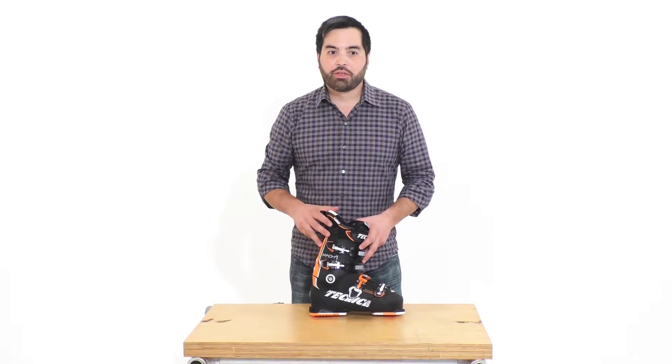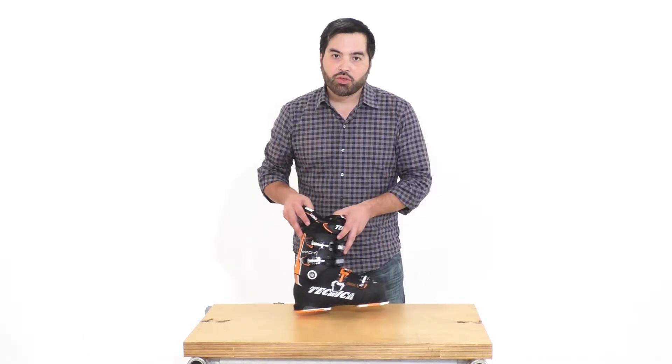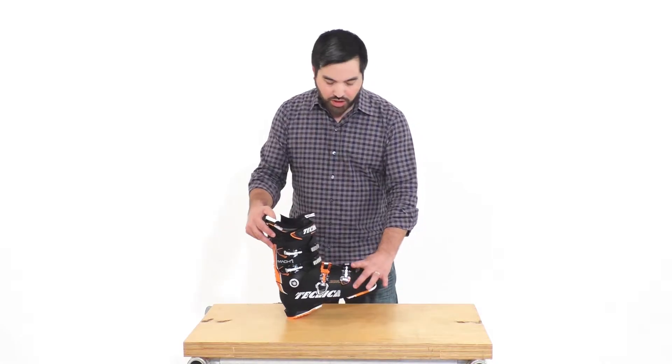I'm Eddie with St. Bernard. Today we're talking about the Tecnica Mach 1-100. This is going to be the 100 MV, or medium volume version. That means this is a 100 millimeter last.